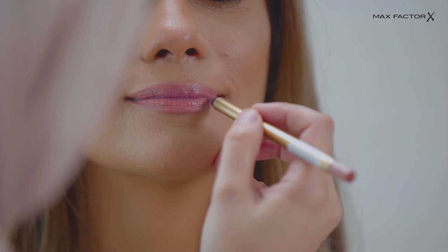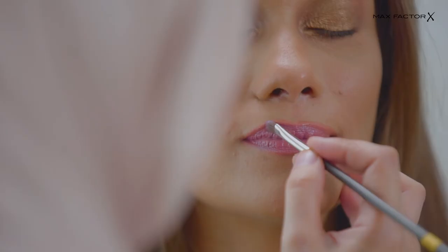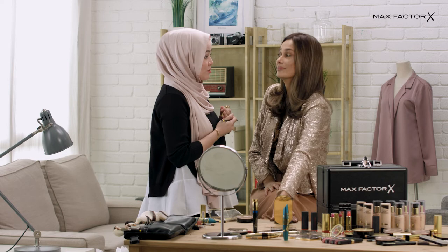One perfect lip liner — it really glides smoothly on your lips and it stays. For your lips, I choose this shade in rosewood to give the earthy tone.